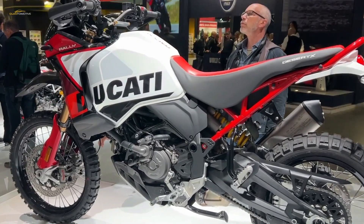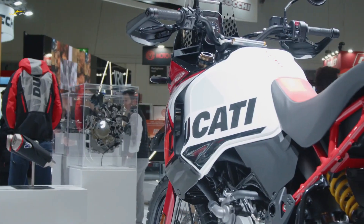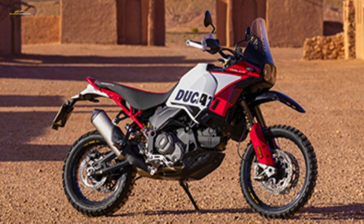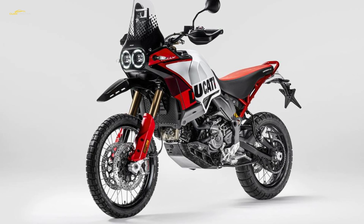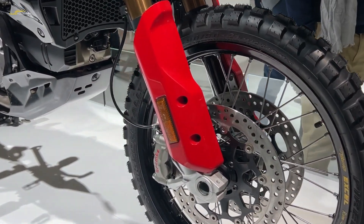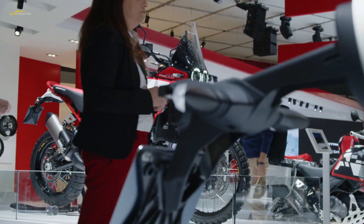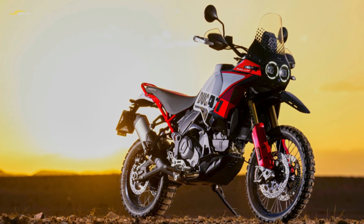As well as being fatter, the forks are longer than before, with travel increased from 230 millimeters to 250 millimeters. They're given both a DLC coating to the sliders and a hard-anodized Kashima coating to the fork tubes. The forks are bolted to new top and bottom yokes made of billet aluminium that increase the offset by one millimeter. The rear changes are just as comprehensive, with a new 46-millimeter rear shock also from KYB and a redesigned swingarm with a revised attachment point. As well as remote-adjustable preload, it has separate high and low-speed compression damping adjustment and adjustable rebound. The rear spring is stiffer than the stock Desert X, rated at 96 N/mm instead of 90 N/mm, and wheel travel is increased by 20 millimeters to 240 millimeters.